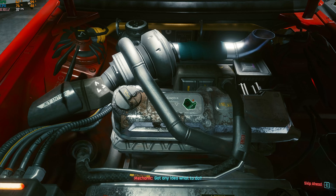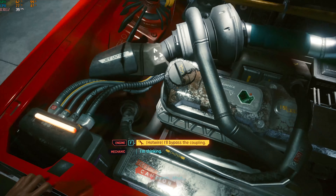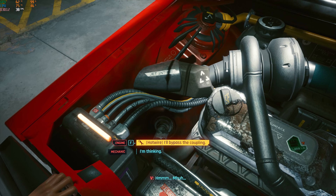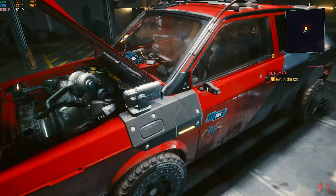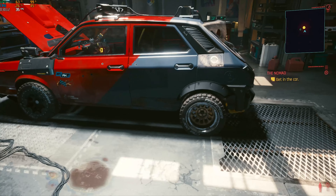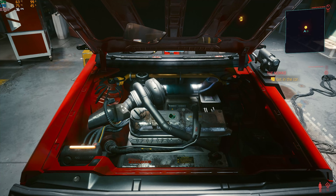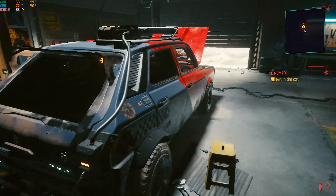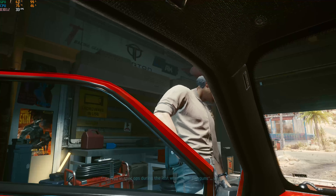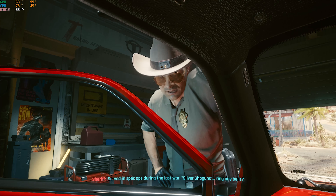I already love how the car looks — it's exactly my kind of thing with a big turbo showing up. I don't think it makes enough noise though, because with a turbo like that and the exhaust pipe coming out of the bonnet, you probably wouldn't be able to talk to anybody around it because of how much noise it would make.